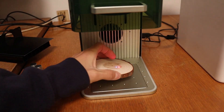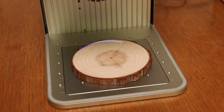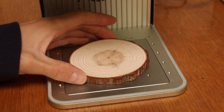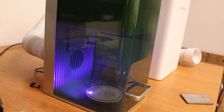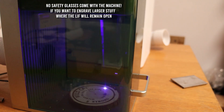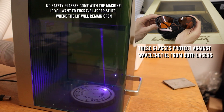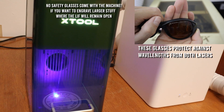Let's try to make something cool with this wooden coaster. You can change the preview from rectangular to the actual outline, which comes in handy for round objects. Thanks to its fully enclosed design, it is safe to observe the engraving process without laser goggles. If you engrave with the lid open, you must wear quality laser goggles. I found a very good and affordable pair that I use regularly — check the link in the video description.